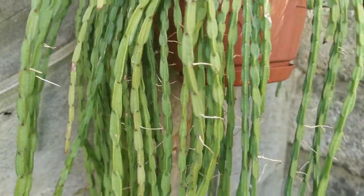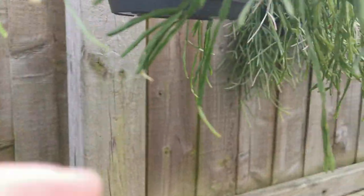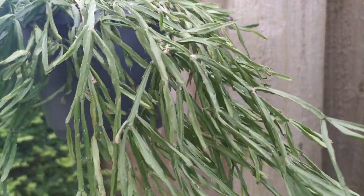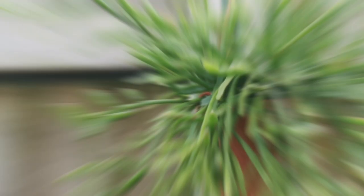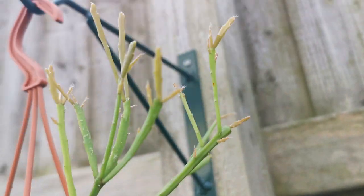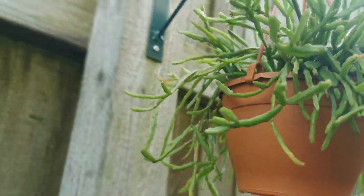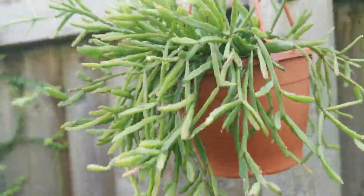I've got two Rhipsalis ewaldiana. The first one is dark green — no flowers yet but lots of new growth. The other one, which I prefer, is light green Rhipsalis ewaldiana. When I got it, it was a small plant, and over two or three years it's grown massively. It flowered for me once — if I find the video or photo, I'll put it on the community page here on YouTube.